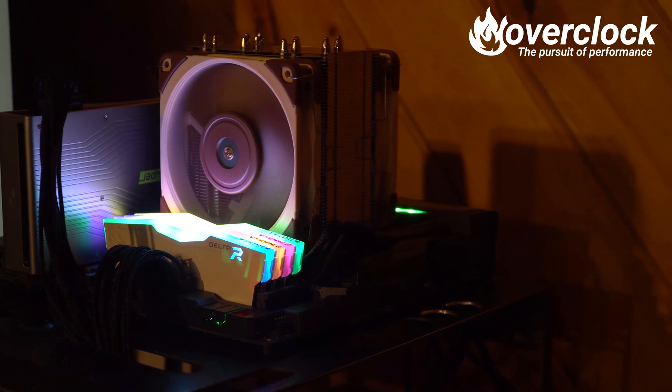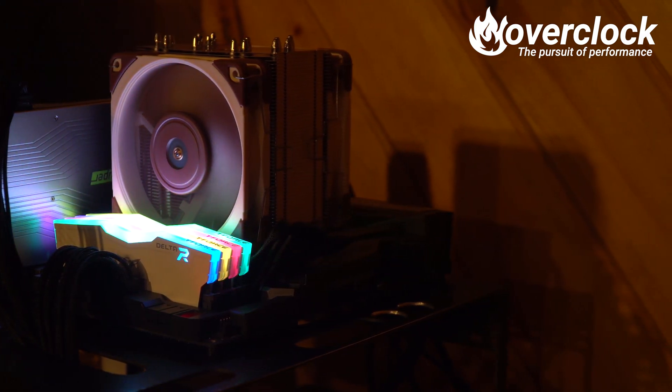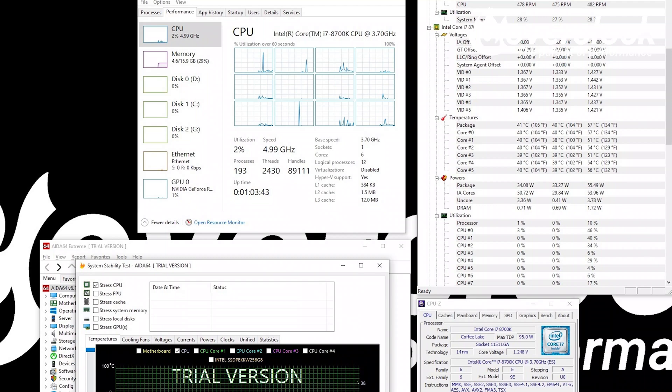Lastly, the Noctua NH-U12A. Noctua is boasting 140mm-class cooler performance from the NH-U12A, with the two included 120mm NF-A12x25 fans. However, I think running those two fans at 2000 RPM has a lot to do with it. At idle, the NH-U12A runs the two 120mm fans at 500 RPM, resulting in a 41°C temp.